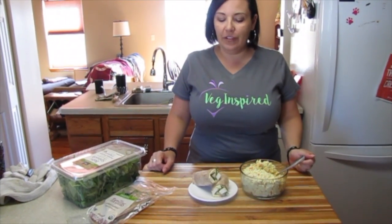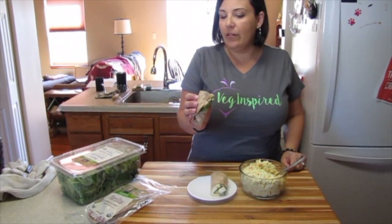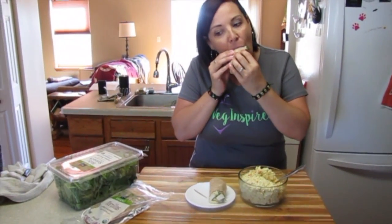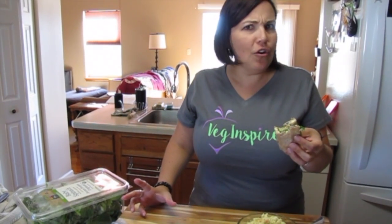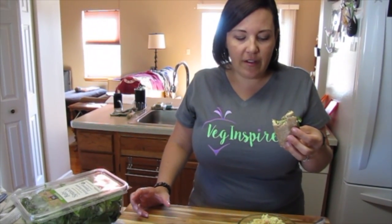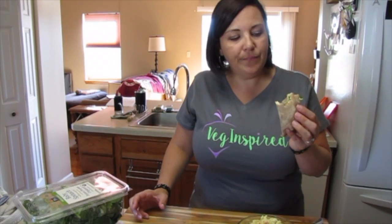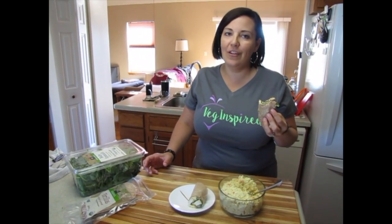Our curried tofu salad turned out fantastic. We rolled it up in this delicious whole wheat wrap from Whole Foods with a little bit of baby spinach. Let's taste it. Very tasty! The sweet curry flavor, along with the crunchy carrots, scallions, and cashews, just gives it a perfect flavor profile. You guys totally need to make this. Be sure to snap a picture of your tofu salad and hashtag VegInspiredFoodies. Until next time, eat more plants and live VegInspired.